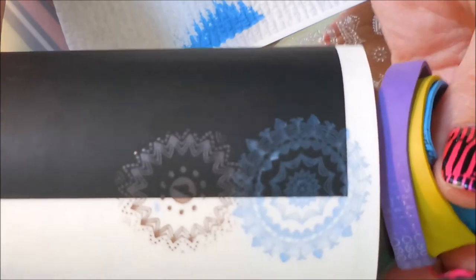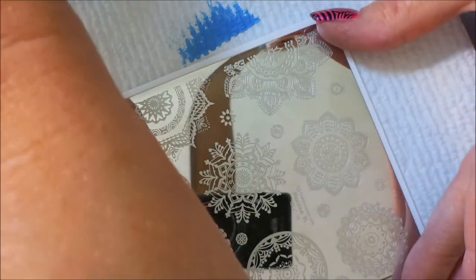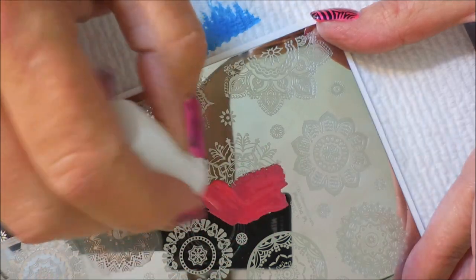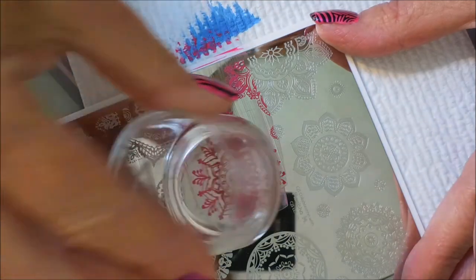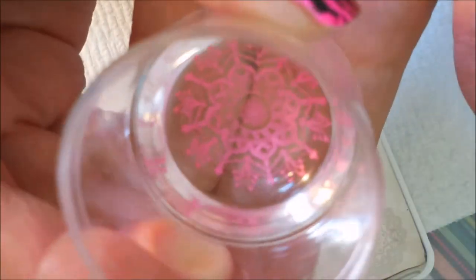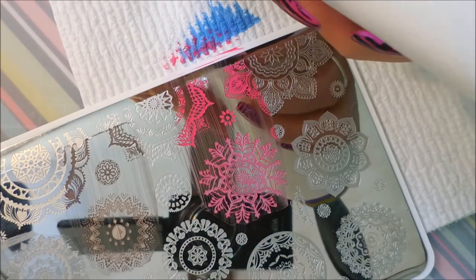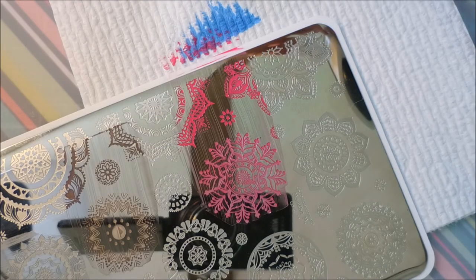On to the pink one — doing this big design so you guys will see this plate up close in upcoming videos. Oh — excellent! Oh my gosh, look at that! Can you see it?! Look at that design and how well that Square Hue polish stamped — amazing! This one was a winner for me. I always love it when something is not only beautiful to paint on my nails but also multi-purpose for stamping.